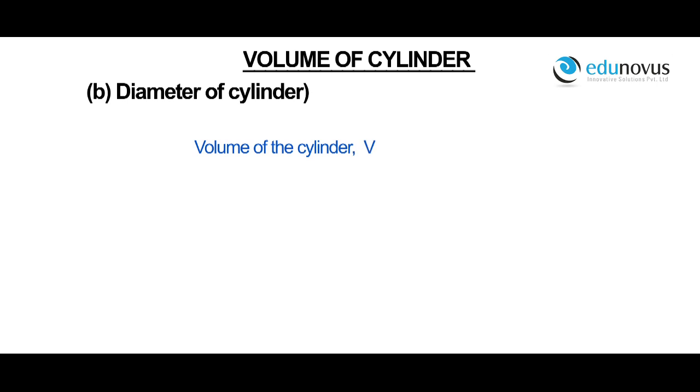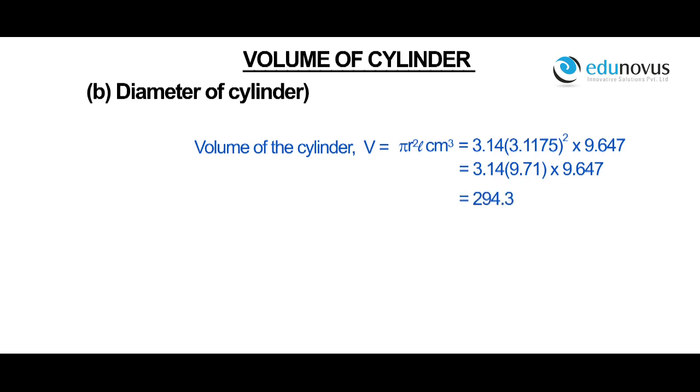Volume of the cylinder V is equal to pi r squared l centimeter cube, which is 3.14 into 3.1175 squared into 9.647, which is 294.3 centimeter cube.